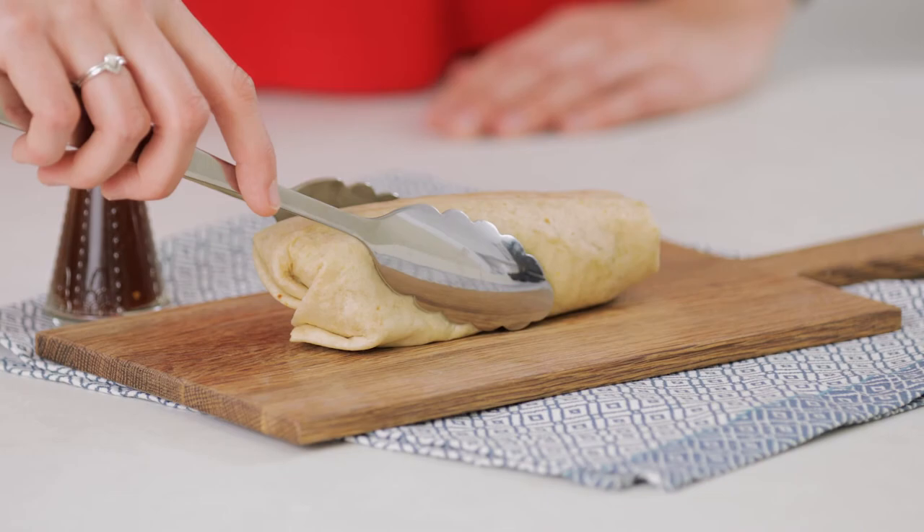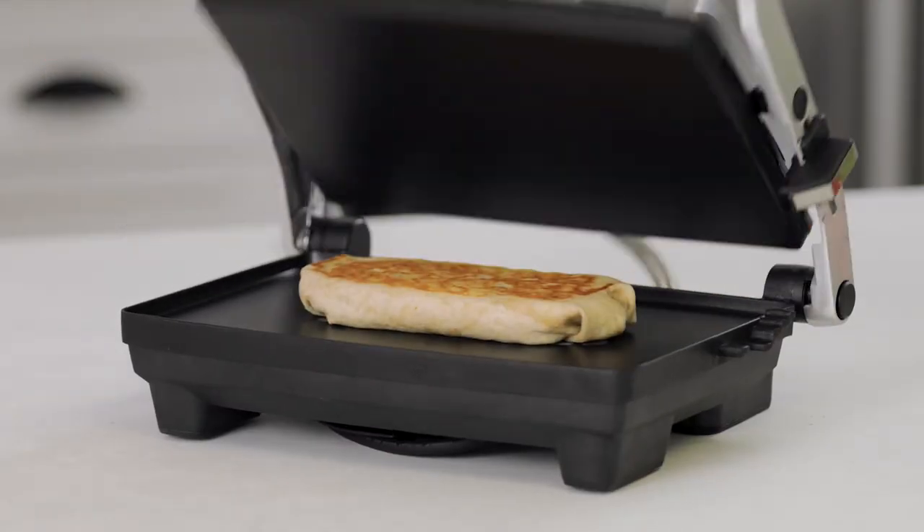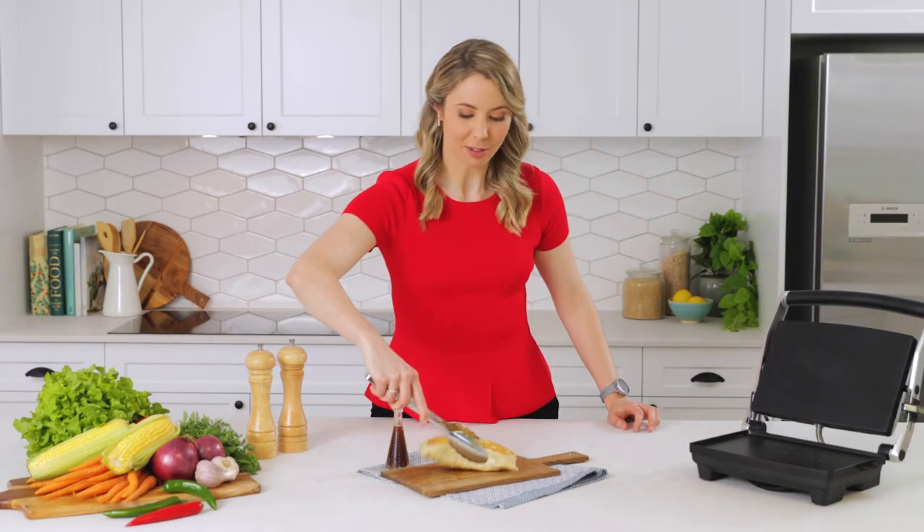Then just pop it in the sandwich press for a few minutes until it's nice and toasty. And there you have it — a perfectly portioned vegetarian lunch option that's ready to enjoy.